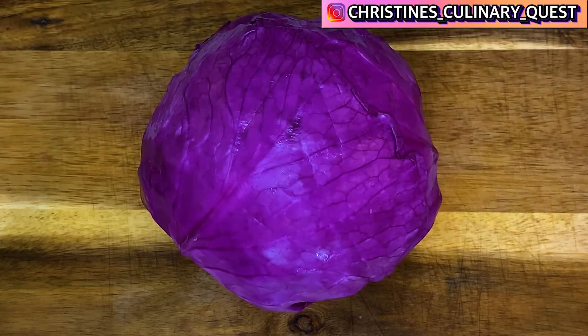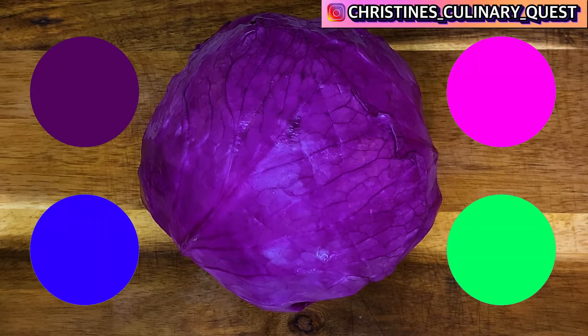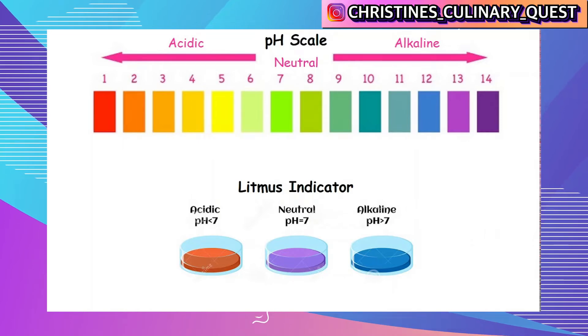So I'm sure you're curious, right? How are we going to take red cabbage and get four different colors? Really what this boils down to is basic science — the stuff you learned in high school, or you're going to learn in high school, depending on what level you're at right now. It's all about pH levels. You remember the litmus strips and all that stuff from high school chemistry.